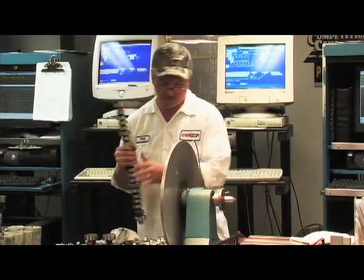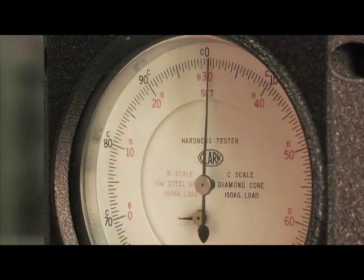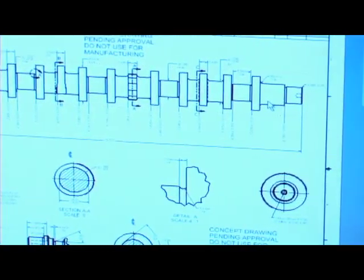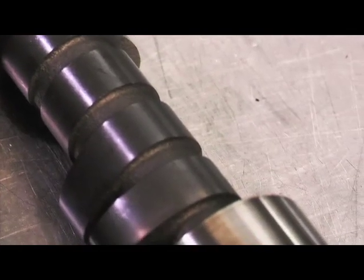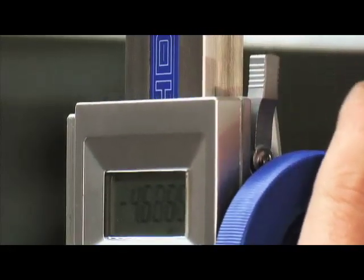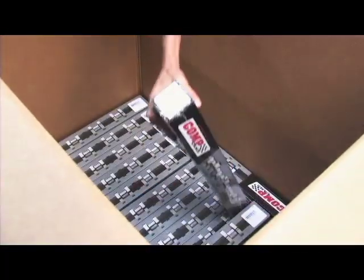We hope you enjoyed this tour of how a Comp camshaft is made and manufactured. Making a camshaft is not an easy process. Comp Cams utilizes an ace manufacturing team to grind and cut those steel camshaft blanks, and a well-oiled quality control team to make sure racers and street enthusiasts get the very best camshafts each and every time. Now you can rest assured that when the Comp label is applied to your camshaft box, you know what went into the making of your cam.